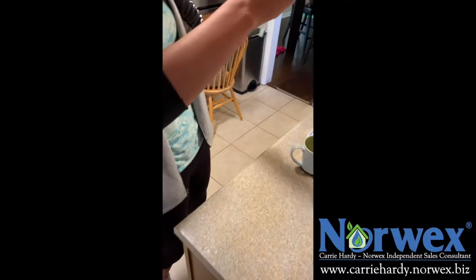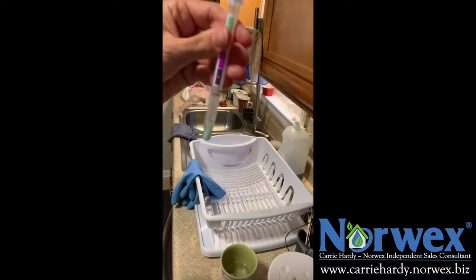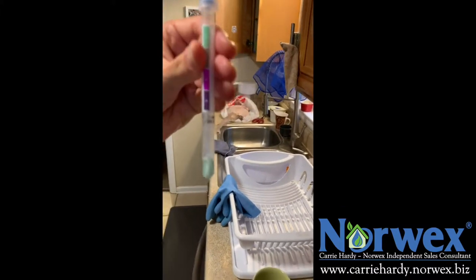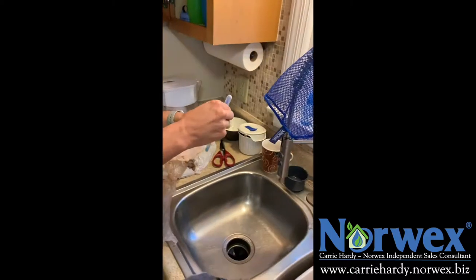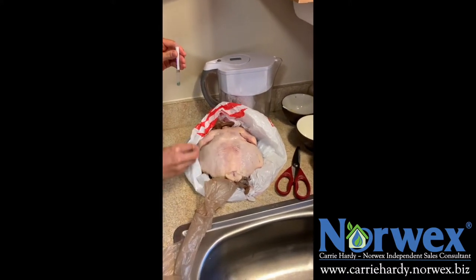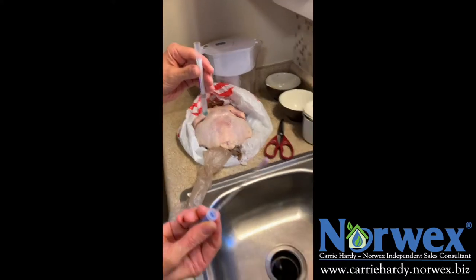Put it back in the tester. Moment of truth, people. It is still green. Green is clean. Now, just so you know that this is not some bogus stick that doesn't work, we will now take this same swab and swab the raw chicken with it — because it's already turning purple.